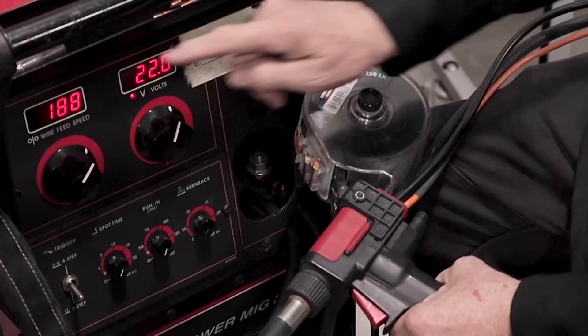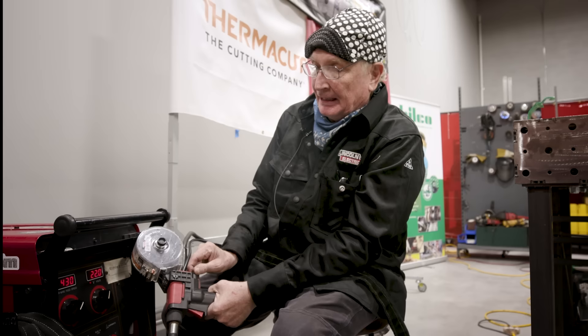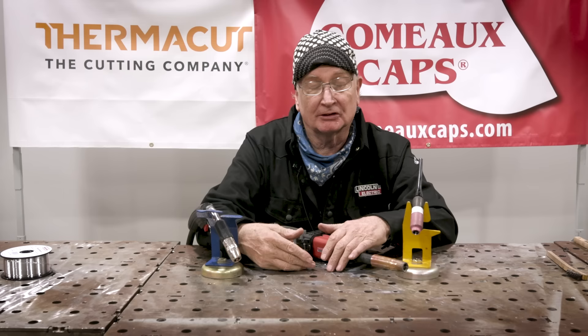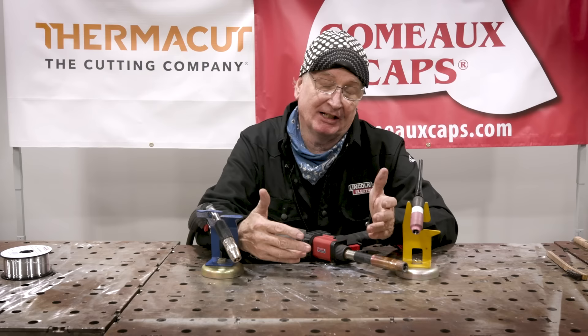Set your volts — a good setting is 22 volts. To set wire speed when using a spool gun, there's a little knob right on the gun that you can change on the fly, which is really handy when you're 25 feet away from the welder. You can make minor adjustments without coming back to the machine. One of the greatest advantages is the speed — you can feed 500 inches per minute of .045 aluminum wire. That's a lot of metal getting put down, and you don't have to stop to get another rod and reheat. So it's faster than TIG.